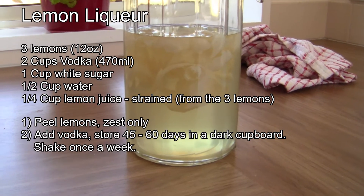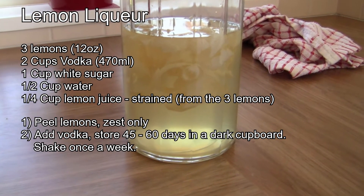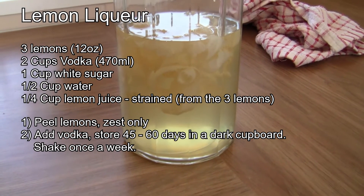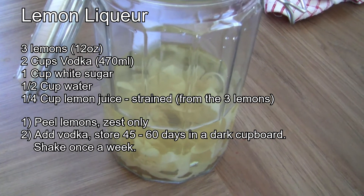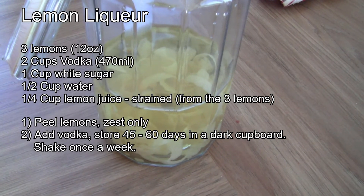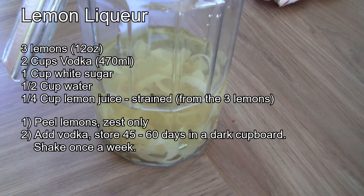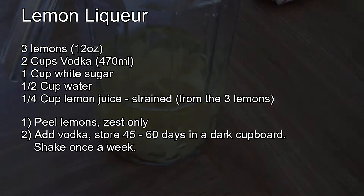Here is the recipe. For the first stage we only need the lemons and vodka — the remaining ingredients are used in six to eight weeks time from now. So for the first stage we carefully peel the three lemons, only taking the zest without the white pith layer, and add this to the vodka. Store in a dark cupboard for 45 to 65 days, giving it a shake once a week.